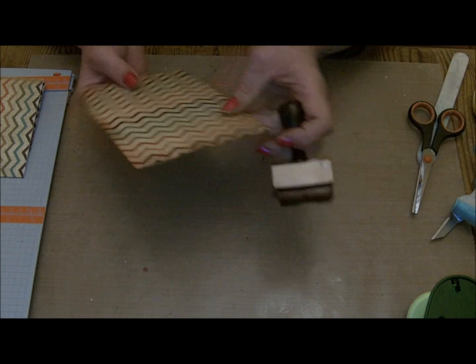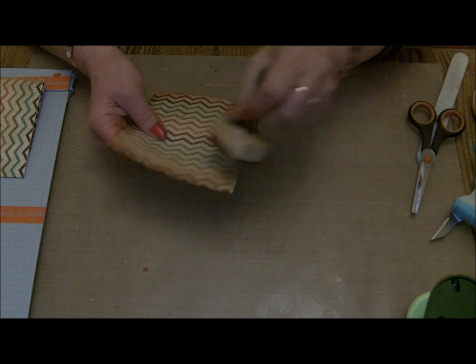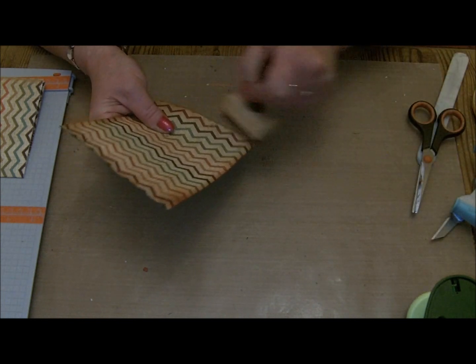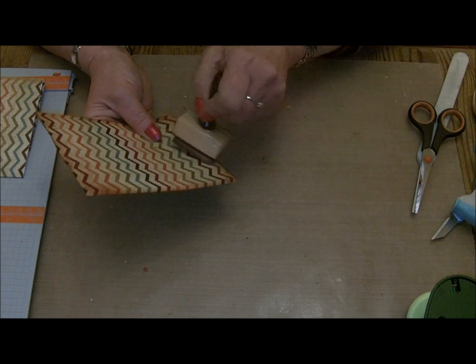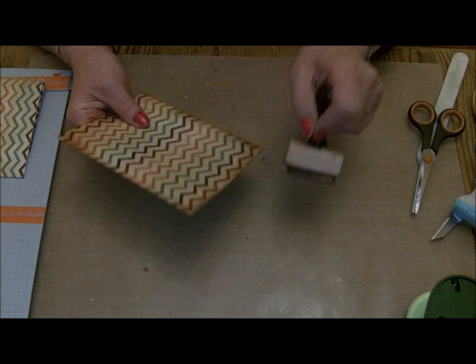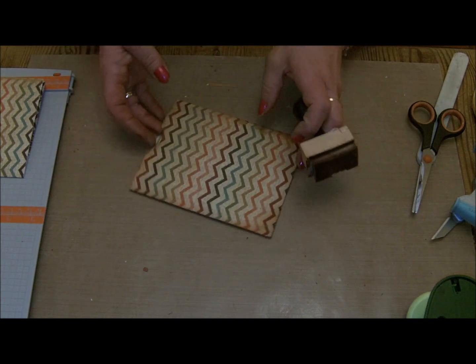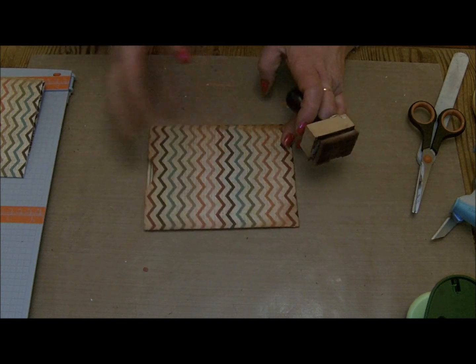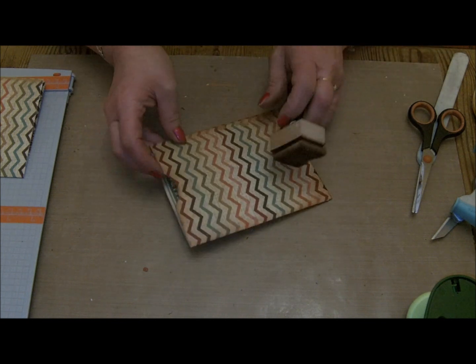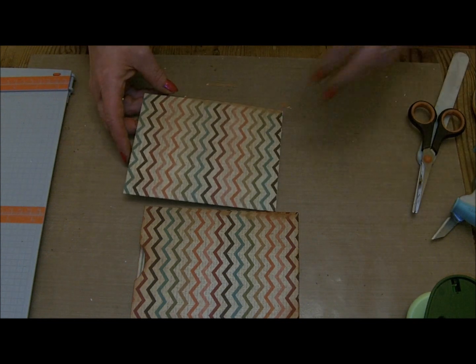One thing you do have to remember is to balance the book. Don't just put loads and loads of pockets at the bottom without balancing it with some pockets or flaps at the top. Otherwise your book will end up really thick on the bottom and it won't stay flat when you close it. So that's one pocket done, and then I'm just going to do the same with the other one.